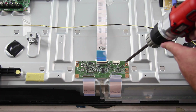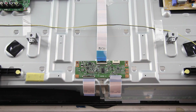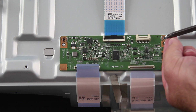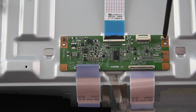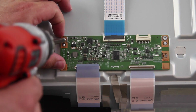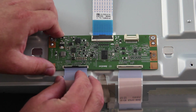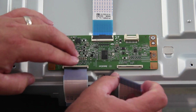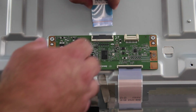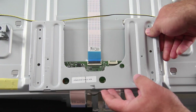Remove the screws and the board from the chassis. Align the replacement T-Con board and install the screws. Reconnect all the cables to the board. Reinstall the T-Con board cover.